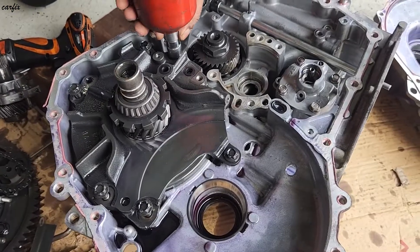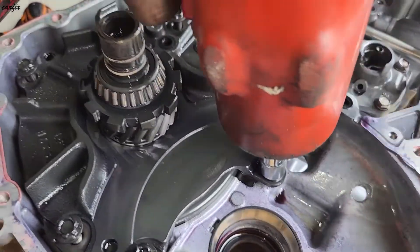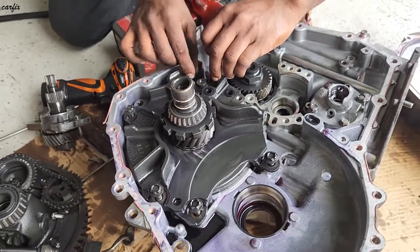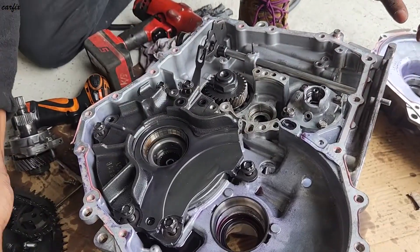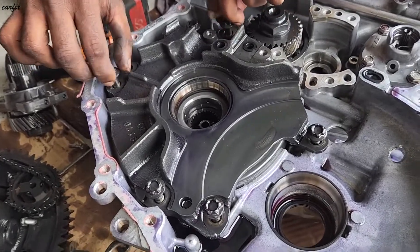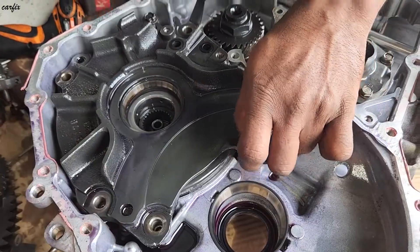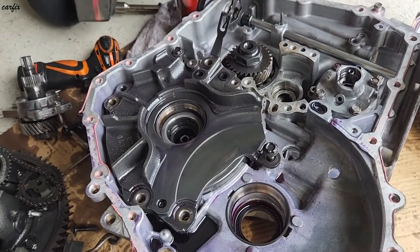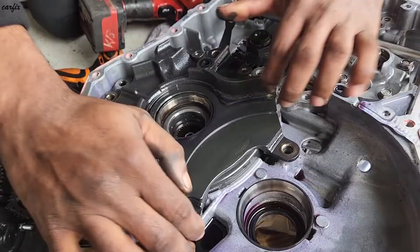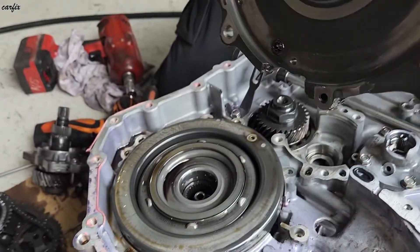Using an E16 socket, we're going to take off the clutch cover.